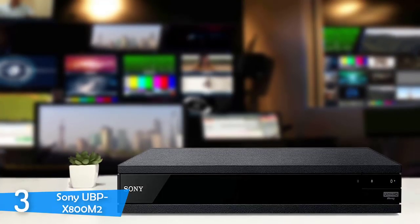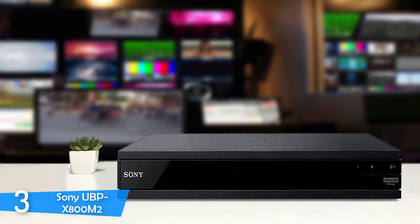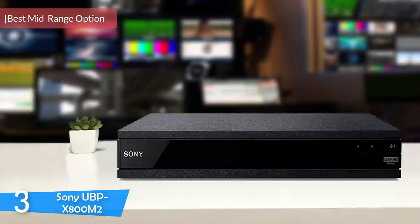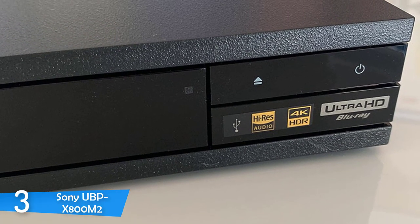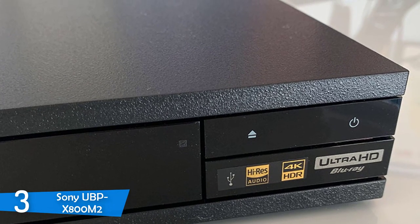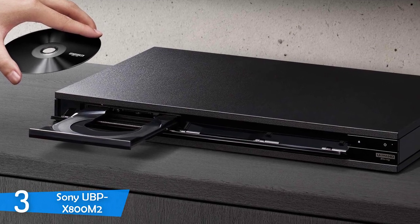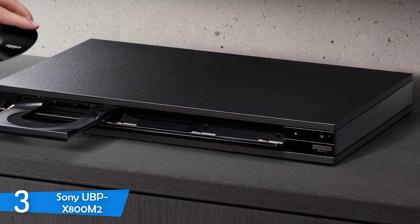At number 3 it's the Sony UBP-X800 M2. Released in 2019, I've been testing the device for a while and I've been impressed with its quality, performance, and features. It provides Dolby Vision and HDR10 support for excellent detail and precision, high-resolution audio with Dolby Atmos and DTS:X, anti-vibration construction for clean sound, to name a few. The Sony UBP-X800 M2 is an excellent and very versatile product, allowing you to play from any disc format — a great mid-range option.